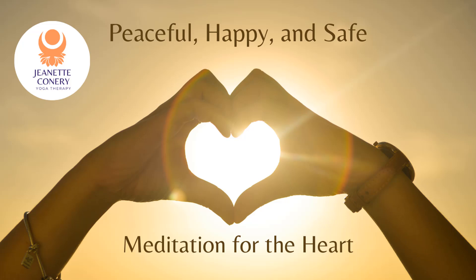Notice what it feels like to send that to yourself — if there's a response in your body, what that sensation feels like. And if you're sensing some resistance, that's okay. Whatever is present is welcome — just acknowledge what's present.